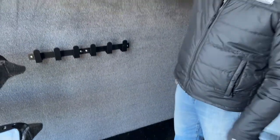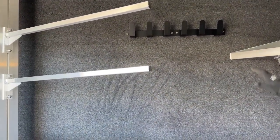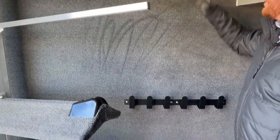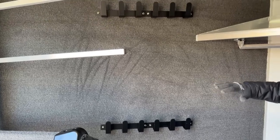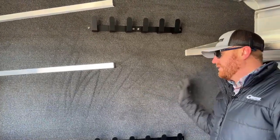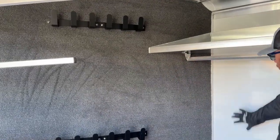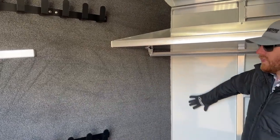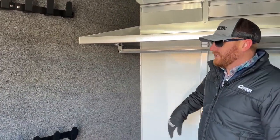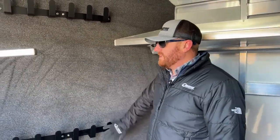The entire partition wall is carpeted, and we really like to do this. As you can see, there are two rows of bridle hooks, and as you start stacking and hanging stuff — especially your bits — we don't want those items rubbing against bare aluminum like you see on the short wall, which would scuff the wall, create a lot of noise, and damage your tack. So we like to carpet these walls.